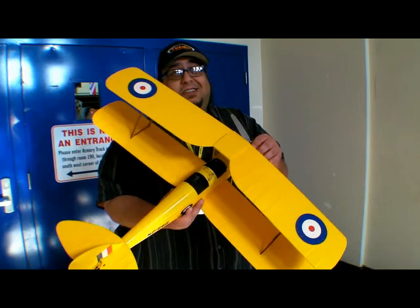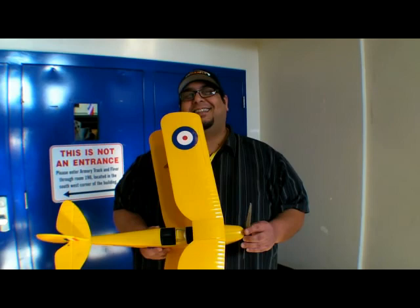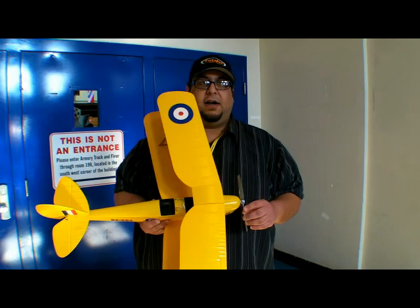The kit goes together in two hours, very easy. Only I can build them crooked — it's very hard to build this thing crooked. Everything is tabbed, very little part count. Street price will be $64.95 and they'll be here in about five weeks.